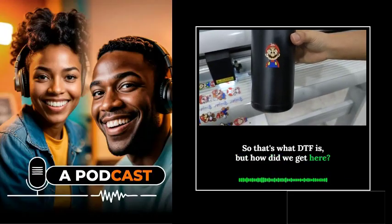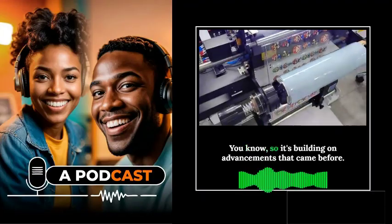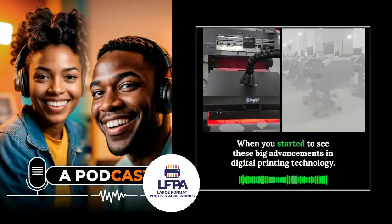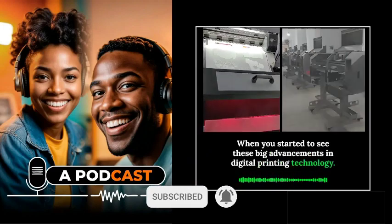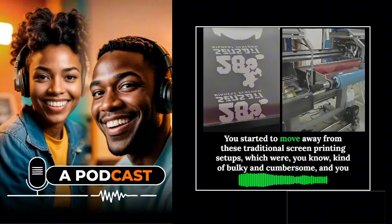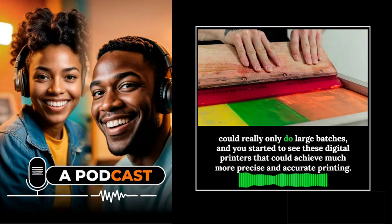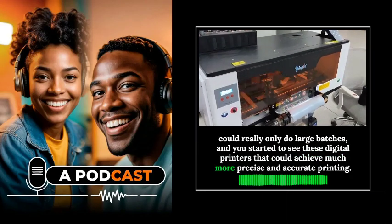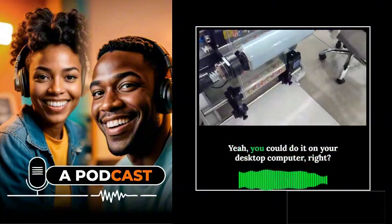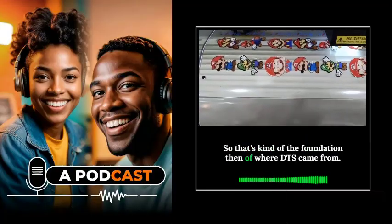So how did this technology come about? Like a lot of printing technologies, it's an evolution — building on advancements that came before. The roots of DTF can be traced back to the early 2000s, when there were big advancements in digital printing technology. Garment printing was no exception — you started to move away from traditional screen printing setups, which were bulky and cumbersome and only suited for large batches, toward digital printers that could achieve much more precise and intricate designs.